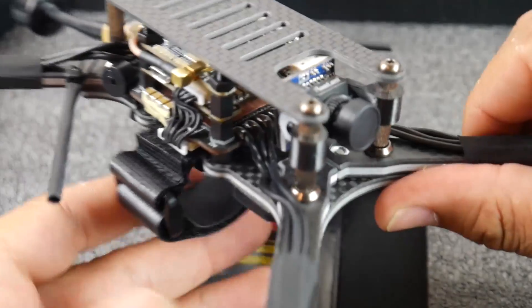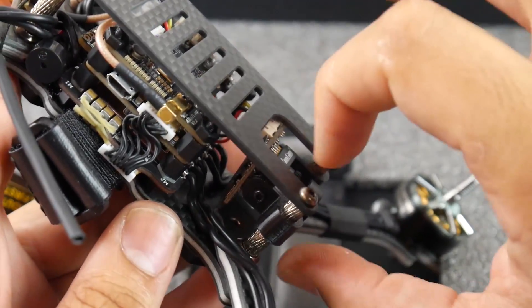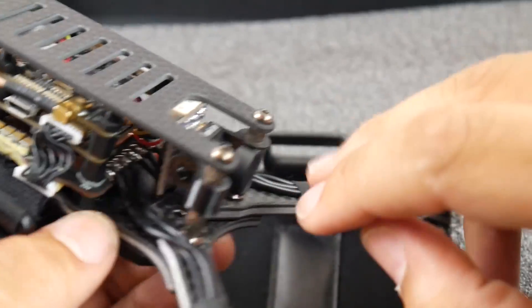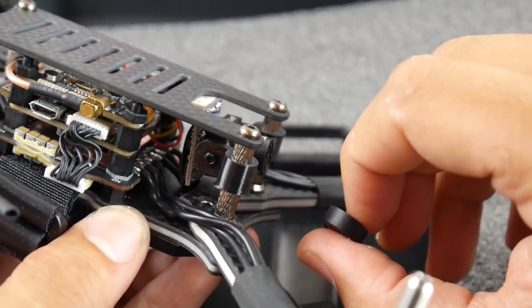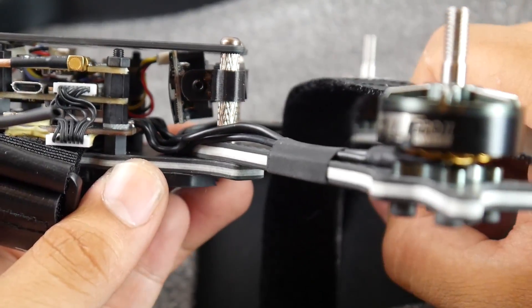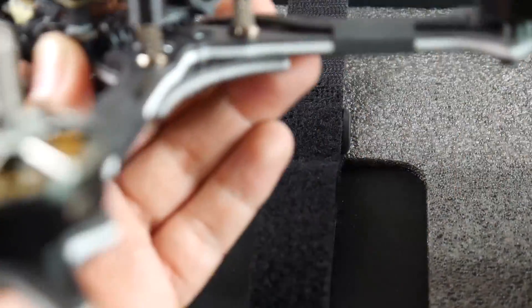Another awesome feature is the 90-degree tilt capability. The way it's set up, the amount of space is really well thought out. As for camera protection — it seems kind of protected — I'll let you decide on that. I've only broken a couple of cameras in my life so it's not a big deal for me.